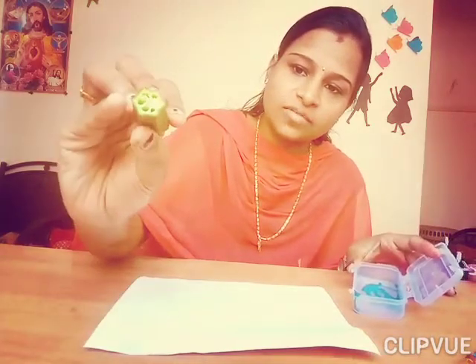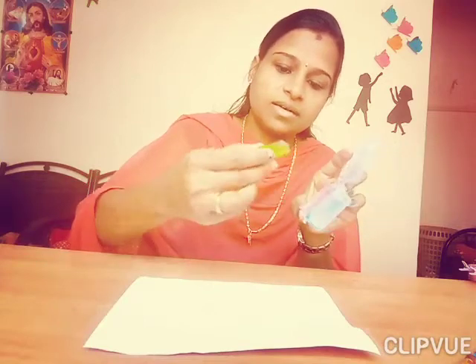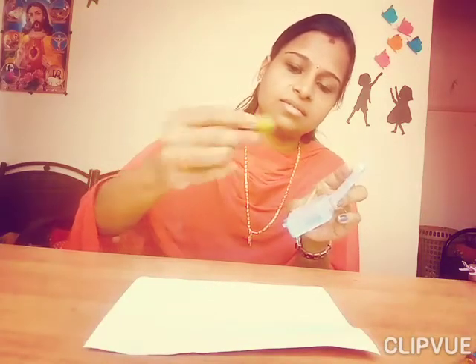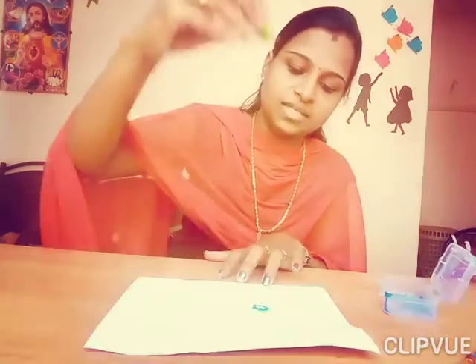Just take a piece of lady's finger like this. See, wear the paint like this and press it well.